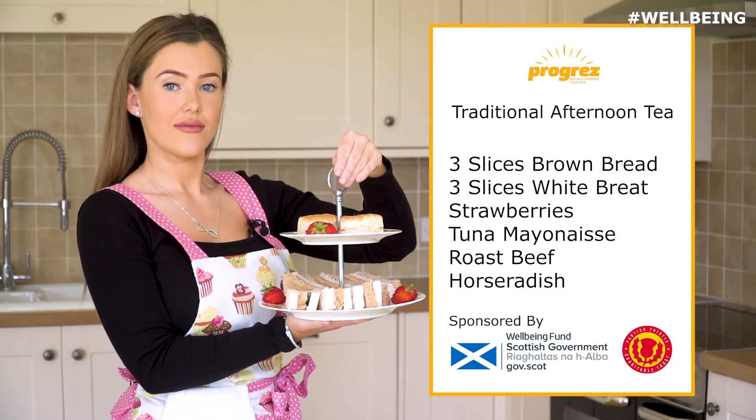Hi guys and welcome to the Progress Kitchen. Today we're going to be putting together some traditional afternoon tea for you all to enjoy.